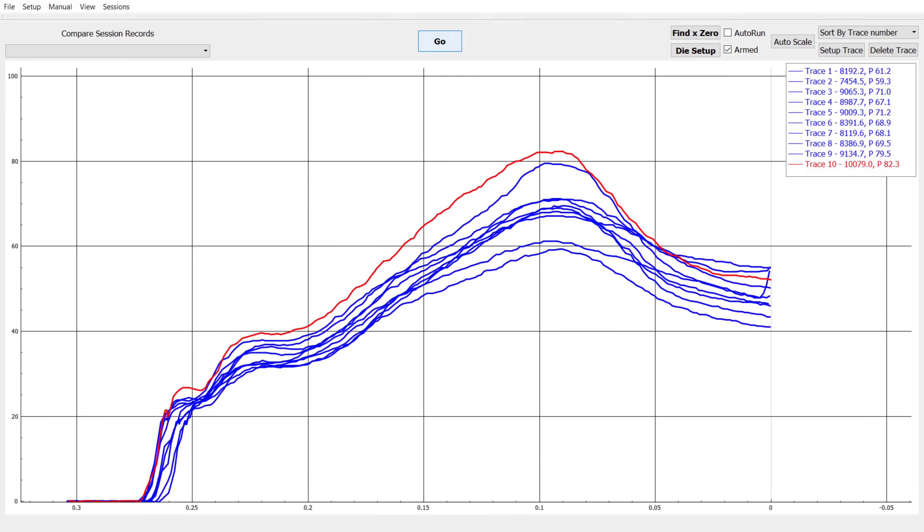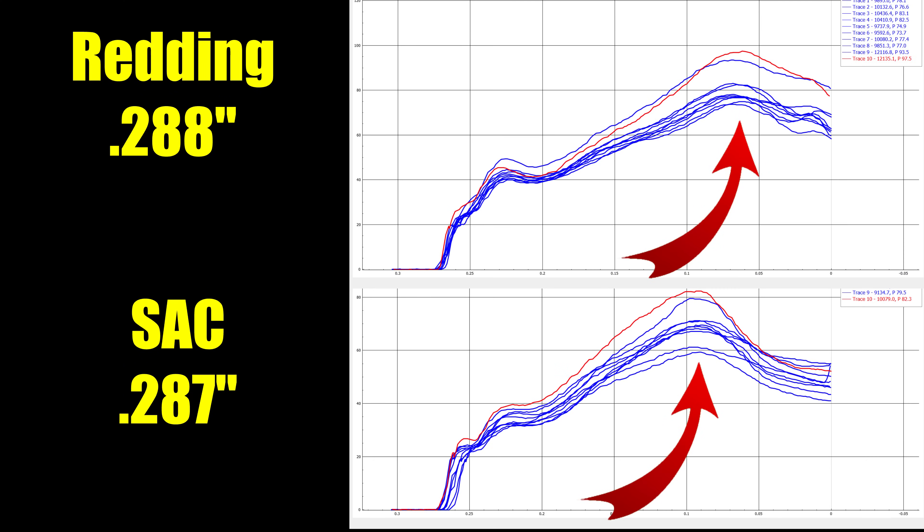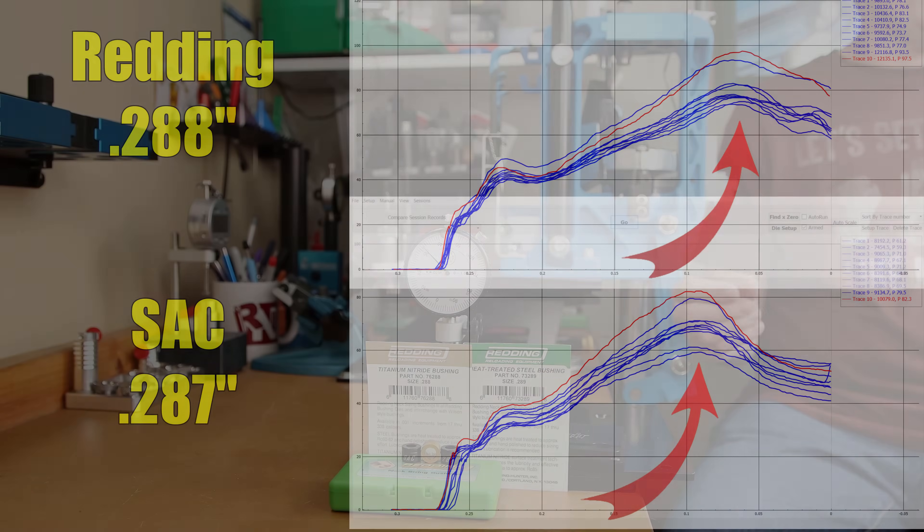The next chart is from our Short Action Customs 287 bushing. We can see it has almost an identical seating force start right around that 20 pound mark, but it never has that peak go above 40. It has a smoother transition into the seating process, and our peak seating force varied between 59.3 and 82.9 pounds. Compared to our Redding 288 bushing, we can see that even less of the neck was sized in this process because of the way the brass enters the bushing.